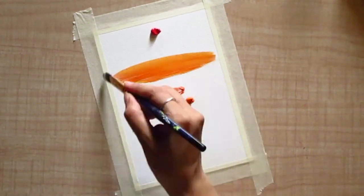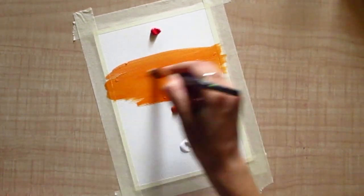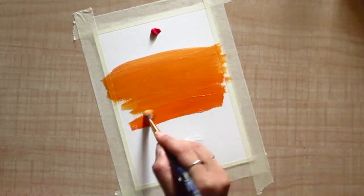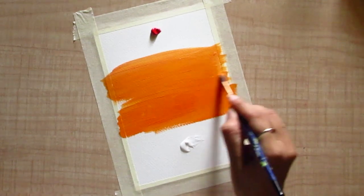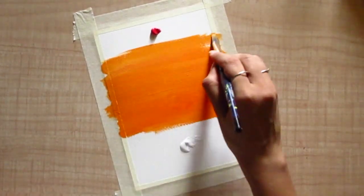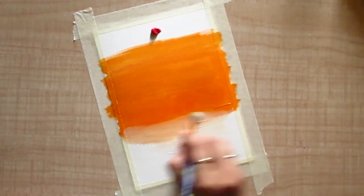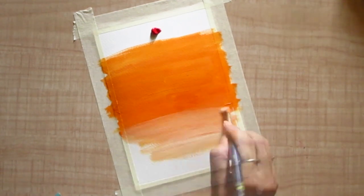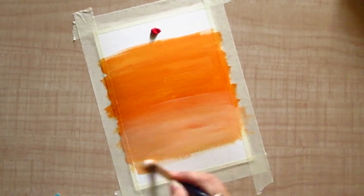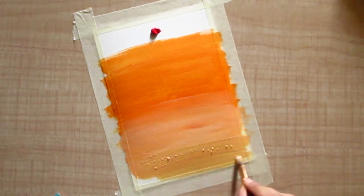Now using a flat brush, start applying color all over the sheet. Make sure it is evenly spread. Now start spreading the white color — as the colors are damp they will blend perfectly. If you feel your brush has dried up, you can dip it in a little water to keep it damp.